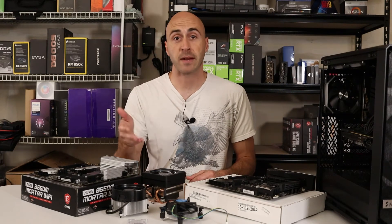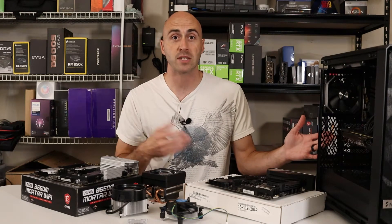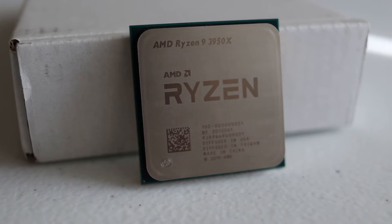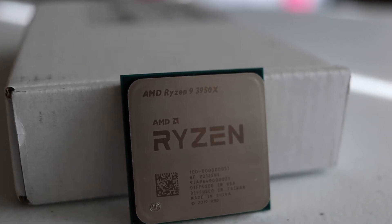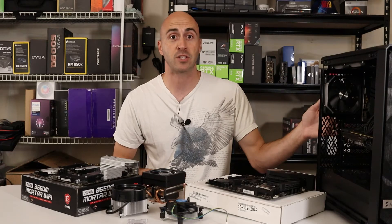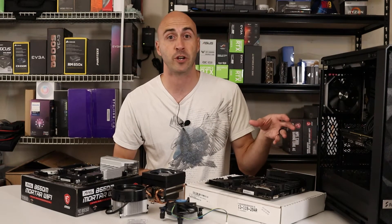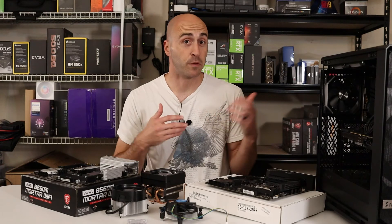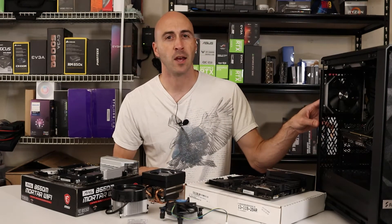If you stick with the same family of CPU like I'm doing — this is the Ryzen 3000 series processors — you can usually pick one up on the secondhand market for much less than you would pay new. Prices are kind of all over the place right now, but in a normal standard market that's what would happen. I picked up this 3950X for $400 and they retail for over $700 USD. The performance increase from upgrading your CPU is quite nice, but it's nothing compared to a GPU upgrade when it comes to gaming, so just keep that in mind.